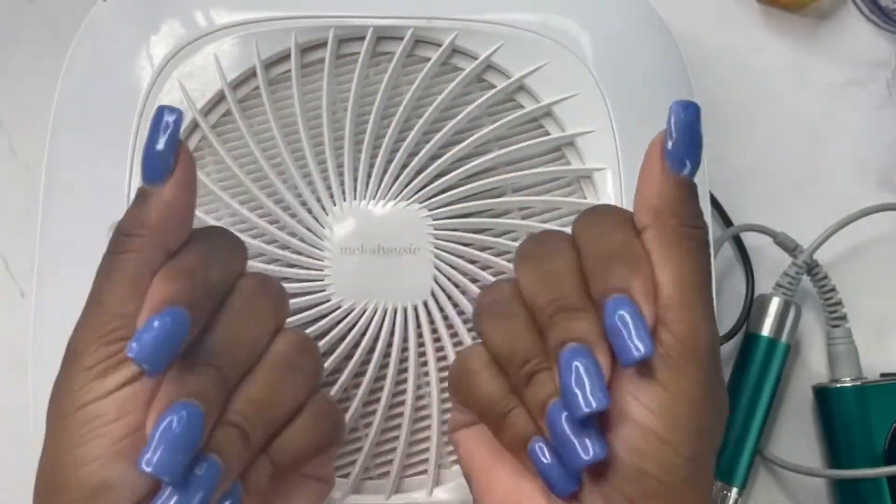I usually do my removal at about — I've graduated to 15 — and I'm going to be in the four precision setting.